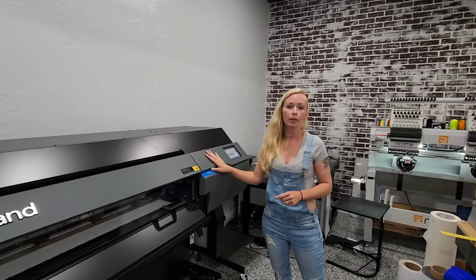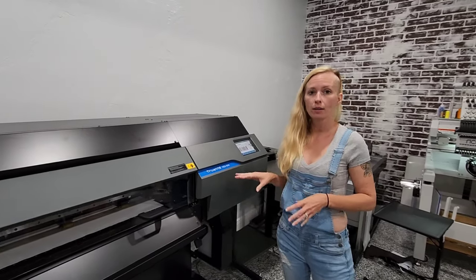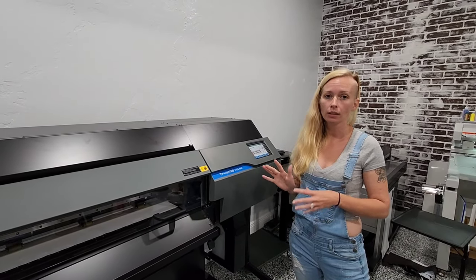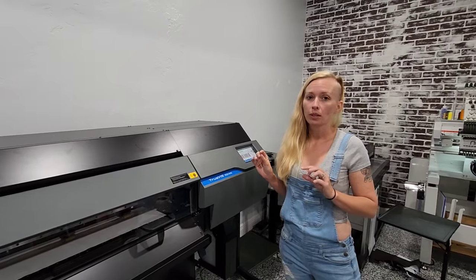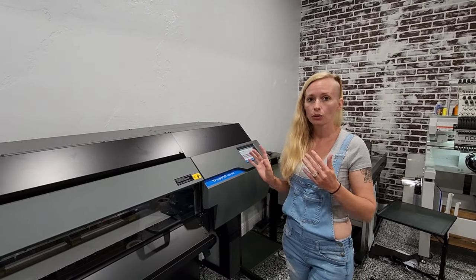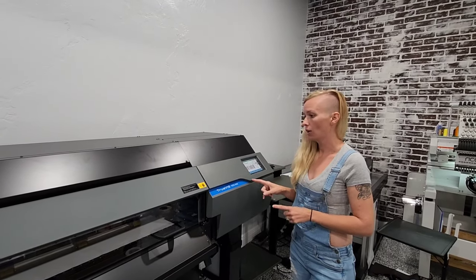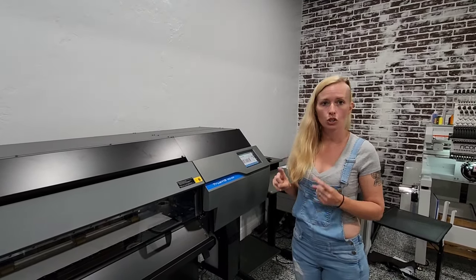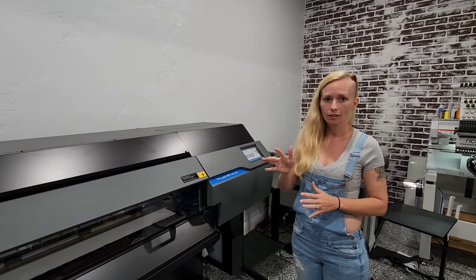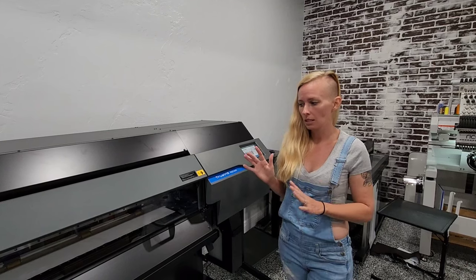What we love about this machine is the speed at which it prints and cuts images. With our VN20 we love it, but we could print one item and it would take 20 minutes. On this machine it literally takes five minutes to print and cut the same image, and we're going to show you that comparison — we'll splice it in and show you.